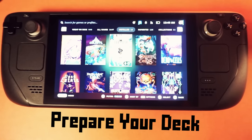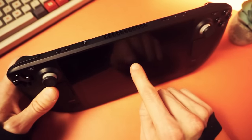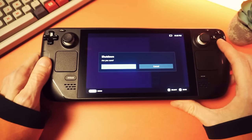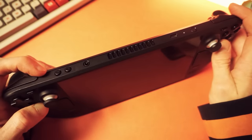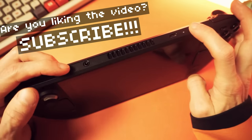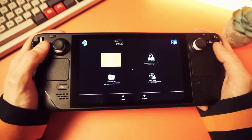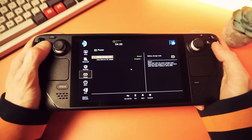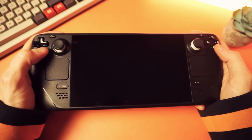The first step is to prepare your deck. It's good practice to drain it to about 50% battery before starting. Valve suggests enabling battery storage mode to prevent accidental booting while working on it. To do that, power down your deck and turn it on by holding volume up and power at the same time for about a second, then release — the deck boots into the BIOS. Use the D-pad to navigate to the setup utility, press A, go into the power menu, select battery storage mode, and confirm yes. The deck will power down and you're ready to start.